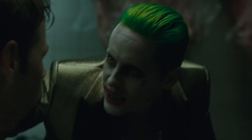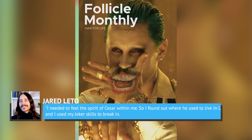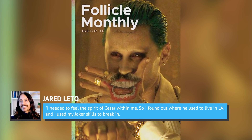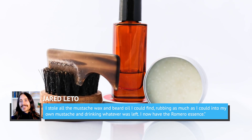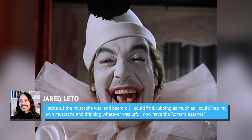In a leaked excerpt from a soon-to-be-published interview with Follicle Monthly, Leto said: 'I needed to feel the spirit of Cesar within me. So I found out where he used to live in L.A. and I used my Joker skills to break in. I stole all the mustache wax and beard oil I could find, rubbing as much as I could into my own mustache and drinking whatever was left. I now have the Romero essence.'